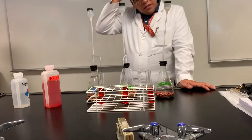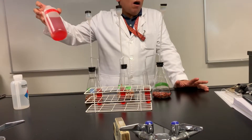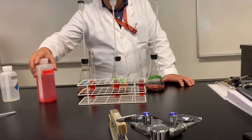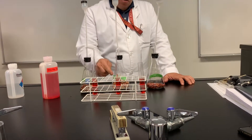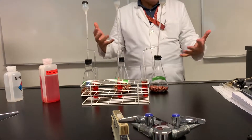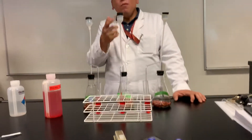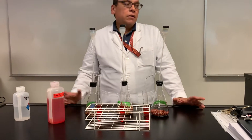So the interesting thing is this — this solution has phenol red dissolved in water. What happens is, and your book will tell you this, CO2 dissolved in water makes an acid. It is a chemical reaction that produces carbonic acid. So what will happen to the pH? Will it drop, stay the same, or go up? It will drop.